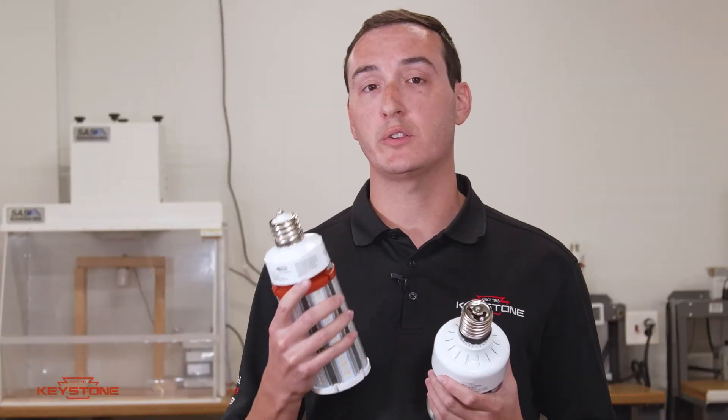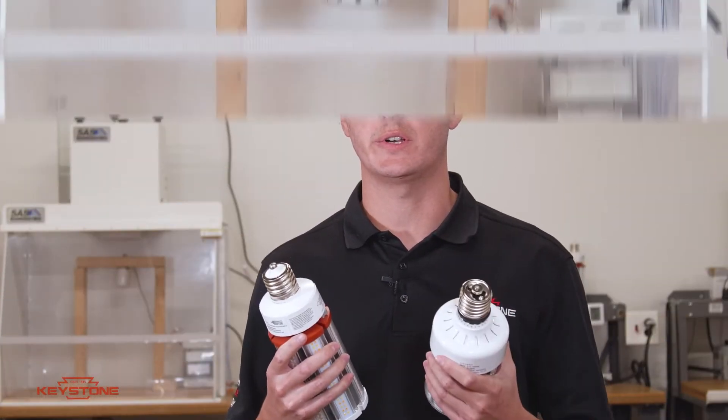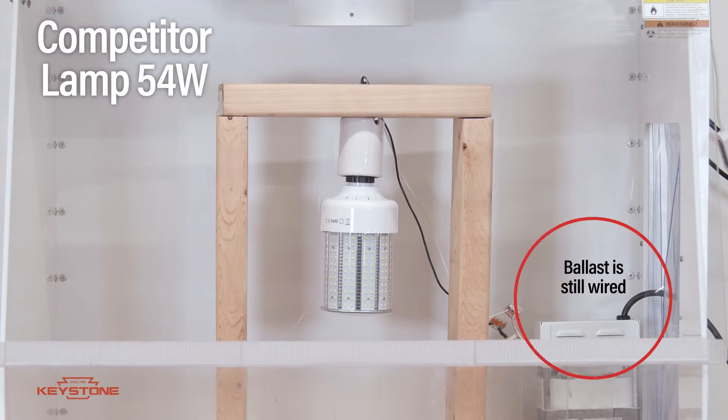Let me show you a demo that shows how our lamp performs against a cheaper alternative. So here we have a corn cob, which is going to be a common replacement in a metal halide fixture. It's very easy to forget to bypass the ballast for that fixture.